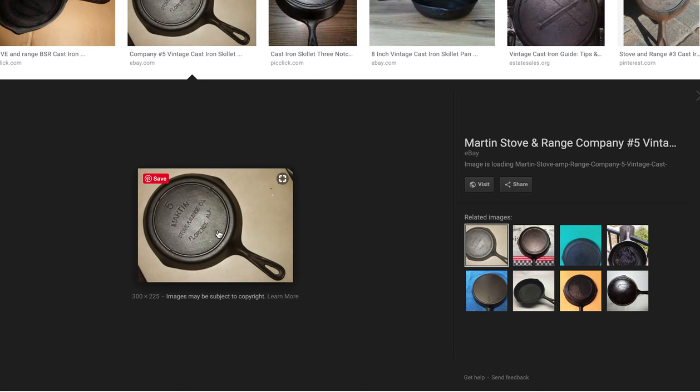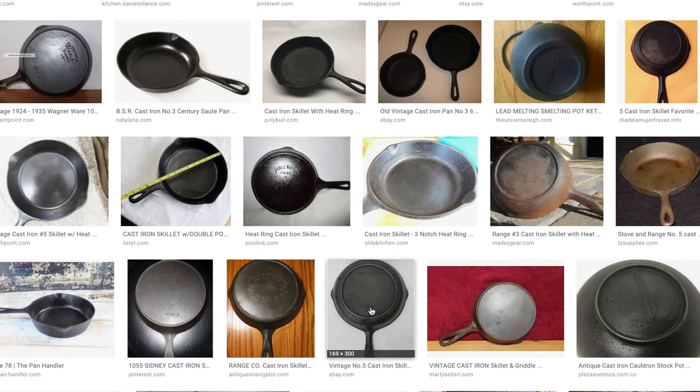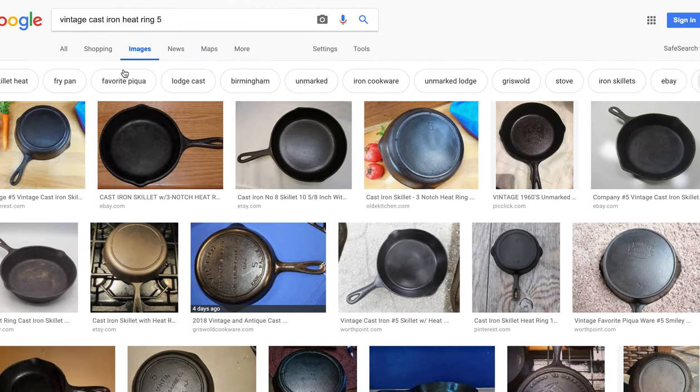Here's another three-notch pan and it's marked with 'Martin.' You might think this pan was manufactured by Martin, but you might be surprised to realize it was actually made by Lodge — made by Lodge for Martin. The reason we know that is because it has the three-notch heat ring, which is a sign of Lodge pans. Hopefully this little exercise will help you learn how to do a Google Images search to identify the maker of your vintage cast iron pans. Happy hunting!